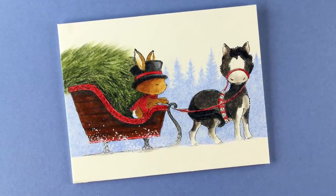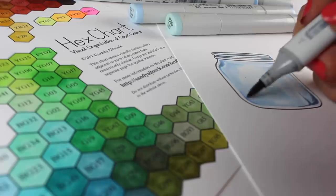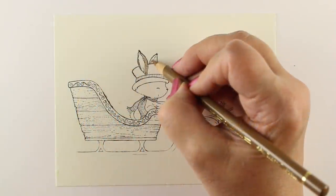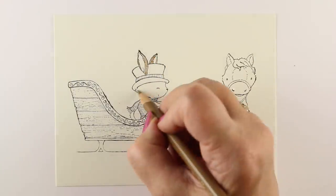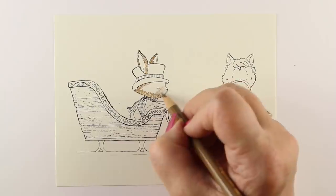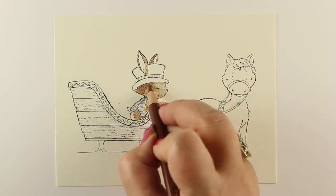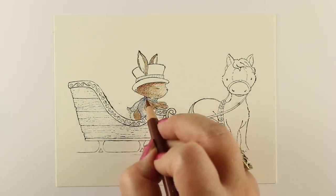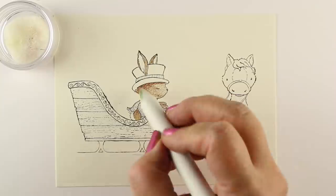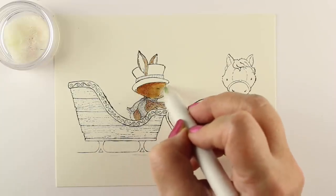Hi there, I'm Sandi Alnock, artist and paper crafter here on YouTube, and today we're taking our pencils to the Christmas tree farm. I'm a huge fan of Stacey Yakula's art and she's got some new designs out at Purple Onion. There's a sled and the sleigh and the horse are all one stamp, and I did a little bit of masking to put the little bunny with his hands out ready to hold the reins inside the sleigh. I wiped off a little bit of the bottom of each stamp so there's no bottom edge and it looks like they're in the snow rather than sitting on top of it.